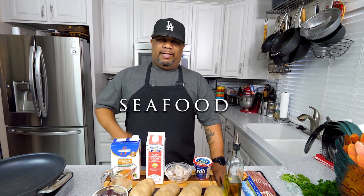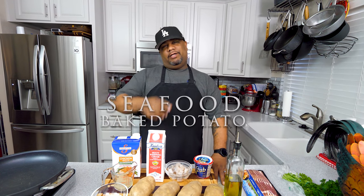What's good everybody, welcome back to my channel — Smoking and Grilling with AB. Check it out, you guys read that title, you've seen that thumbnail, I'm sure your mouth is watering. In this video today I'm getting ready to show you guys just how easy it is to make a seafood baked potato. With that being said, let's get it.